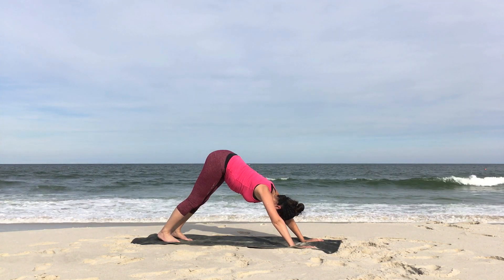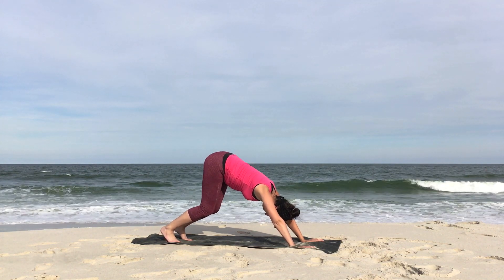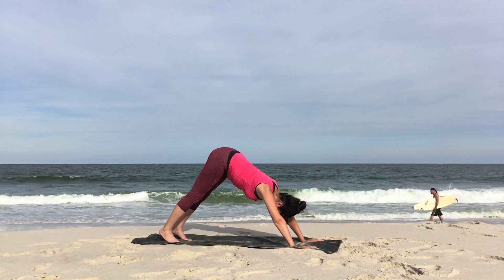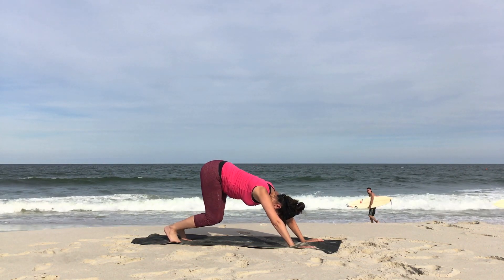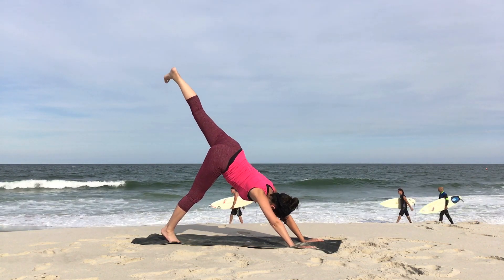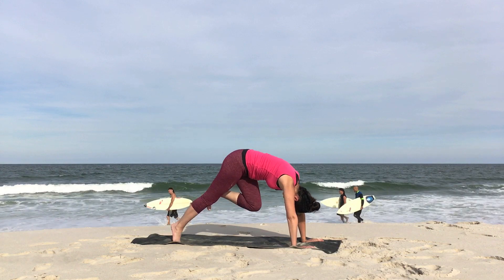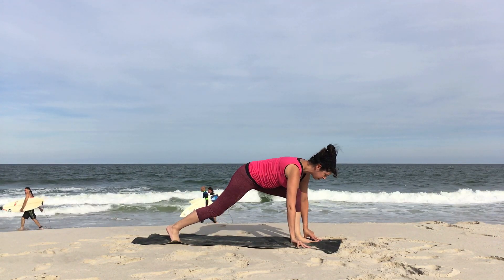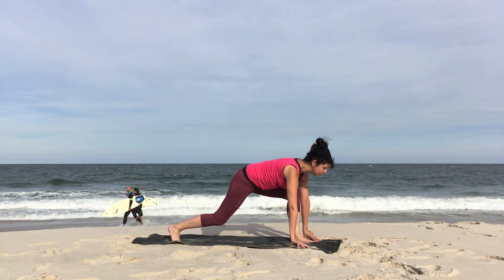Make sure that your feet are at hip distance, hands at shoulder distance. Bend and straighten the legs a few times. Bend your knees. Send the left leg up this time. Reach it high. Inhale. Bend everything, the knee comes in. Lift the hips. Then step the left foot through. Bend the back knee. Soften. Inhale and exhale. Slowly begin to rise into that high lunge. Inhale, arms up.